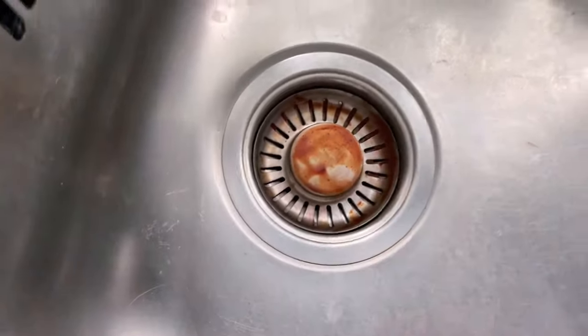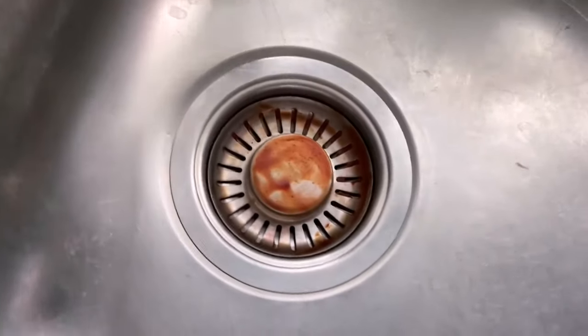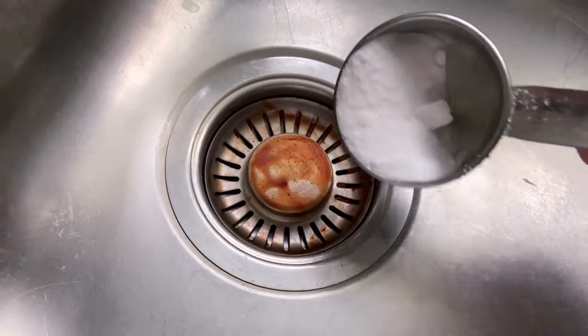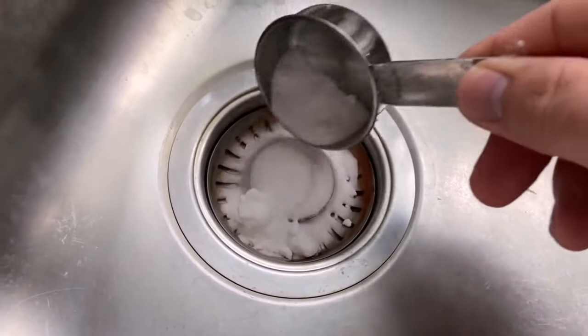To do that, the first step is to press it down once so that the water can't run off. Now we need some baking soda. We put this directly into the strainer — about one tablespoon should be enough.